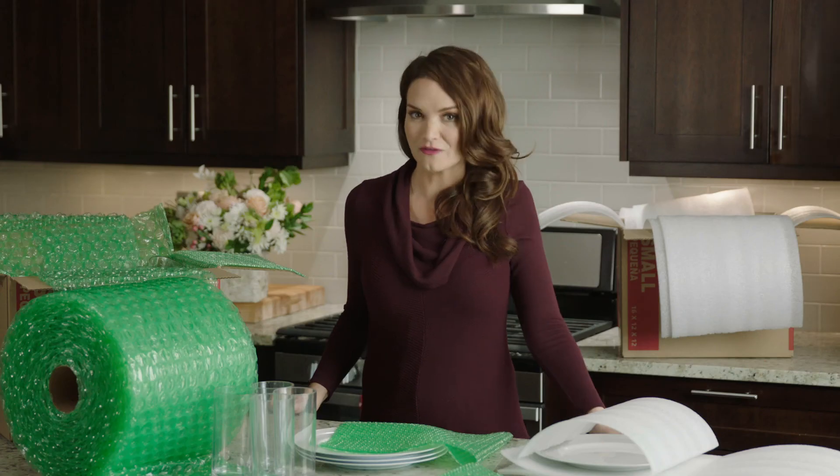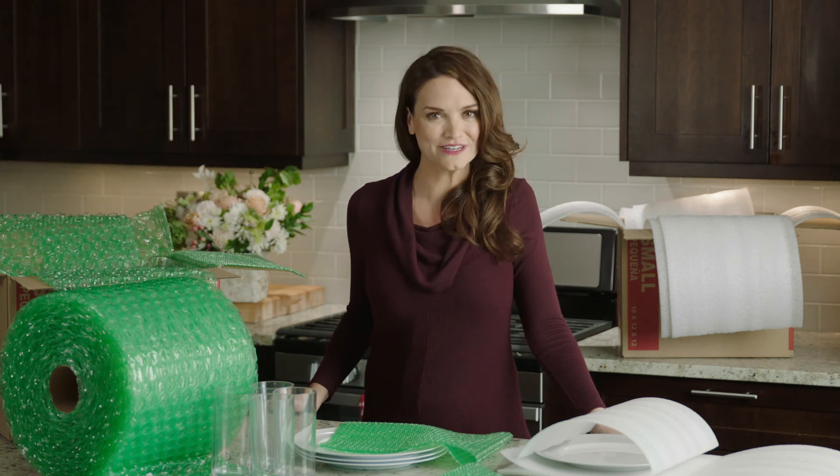And don't forget all of our moving supplies are recyclable, so please check each label for recycling instructions. So whatever you need to protect, we have the right material for your items.